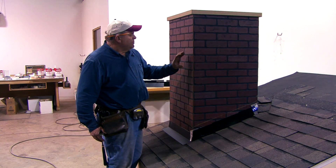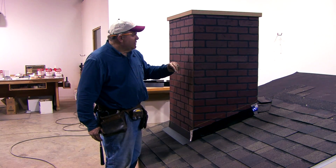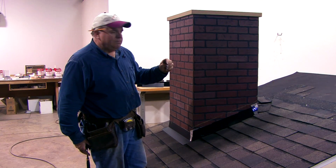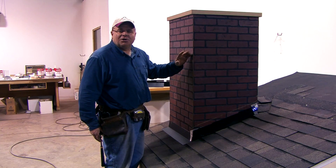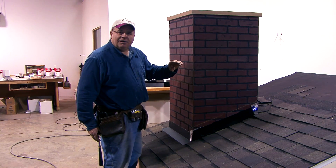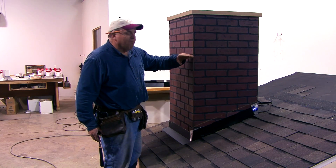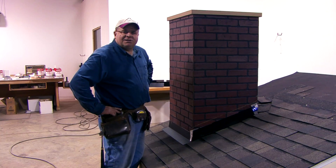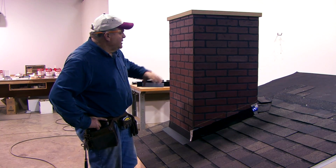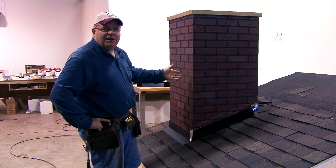You have a thin set of mortar, and mortar permeates water on a prolonged rain where it's been raining for a long time. That mortar gets soaking wet, and it even happens on a full bed depth of full brick. But when you've got a thin masonry face like cultured stone, it doesn't take long before water is going through that mortar bed and getting in behind your stone.